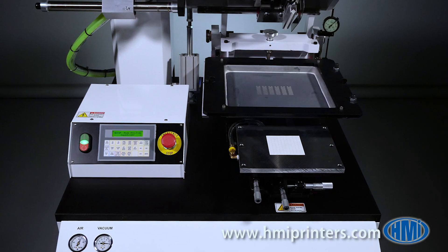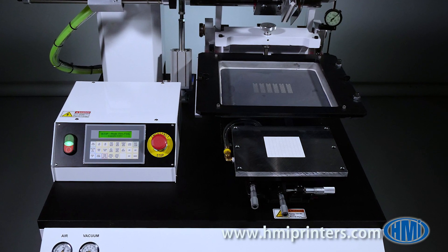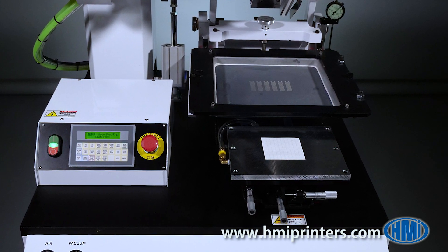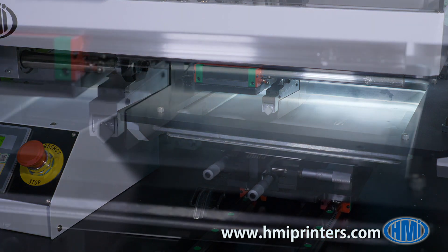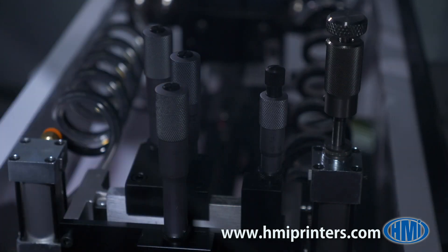The vacuum locking feature locks the stage into place. This vacuum locking design eliminates any misalignment that's seen in machines with mechanical locks. Also offered in the 485 is the well-known Mark 3 print head, utilizing micrometers for precise adjustment.